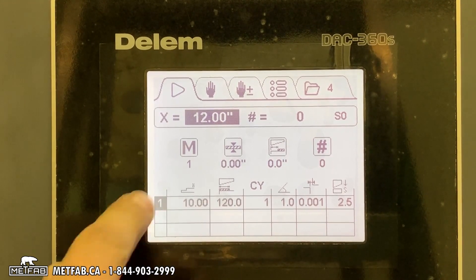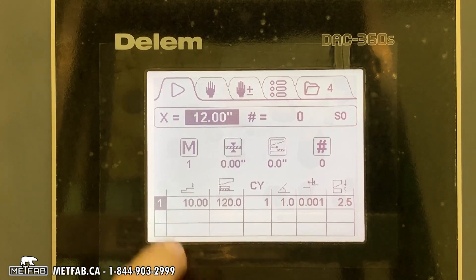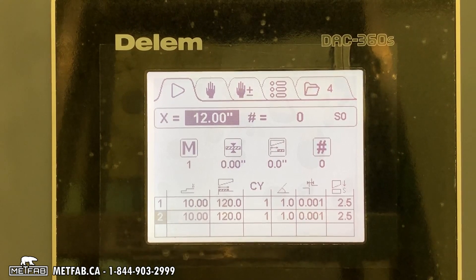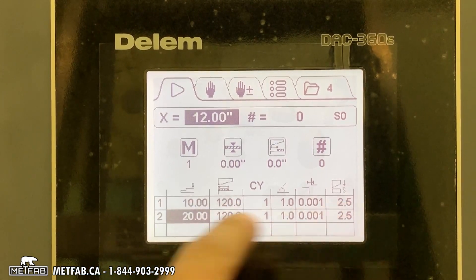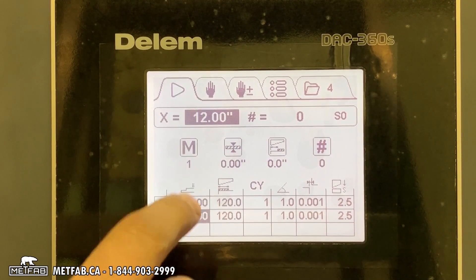If you want to add another cycle, go to the last line number, press enter, and it will create line number two. You can enter a different back gauge value, and after cut number one the back gauge will go to cut number two.